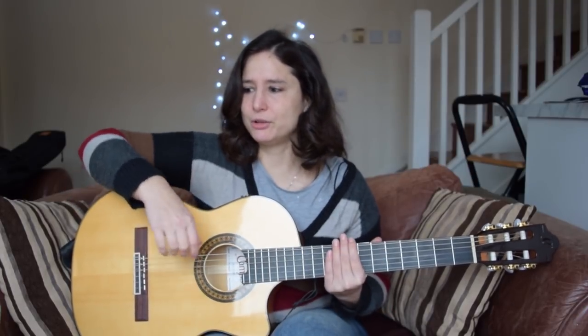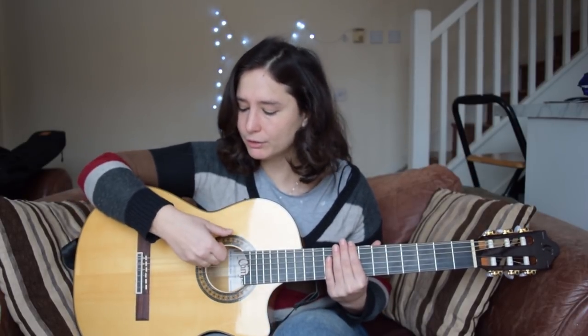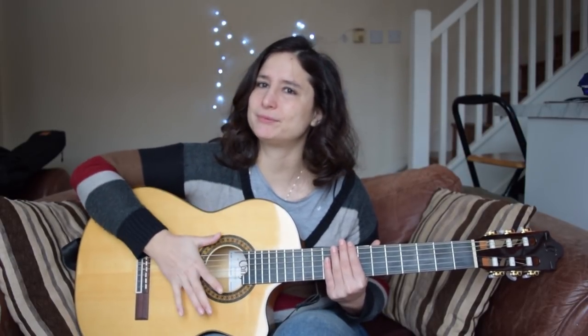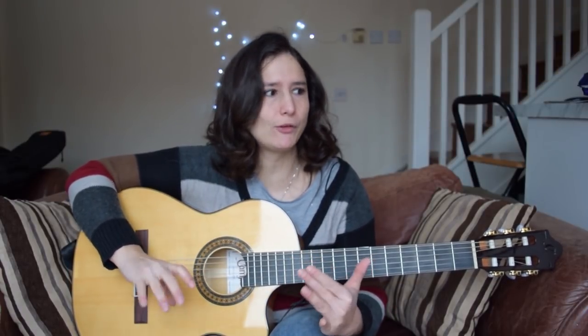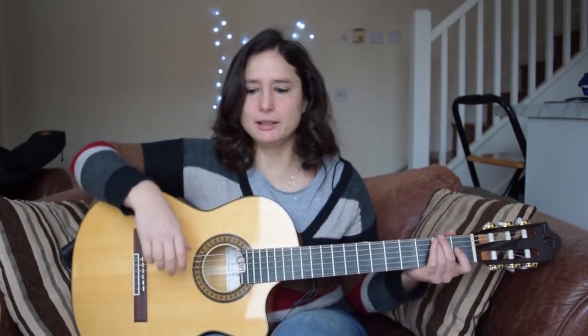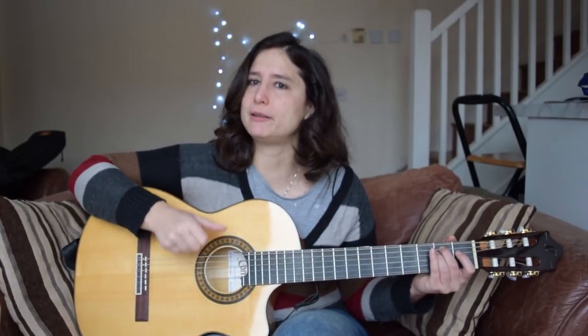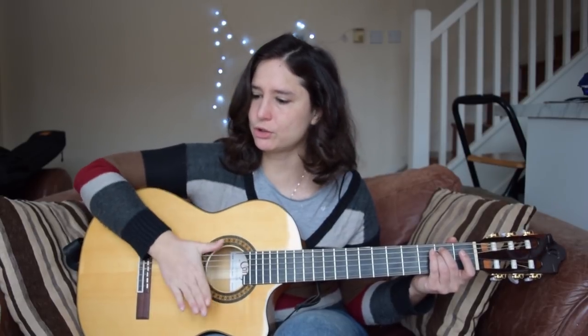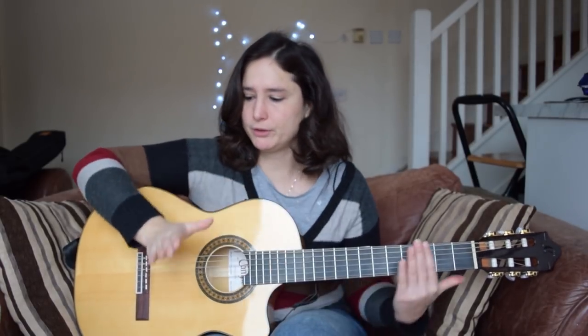Now we're getting to the next part of this strumming, which is basically a kind of mute or hit. You do it in a way that you use all of your fingers and you hit the strings. This was so difficult for me because I never used this before — if you guys were using this before, maybe you can get it a little bit easier than me, but I needed to practice this particular movement a lot. You use all of your fingers, you hit the strings, and you touch the strings with your palm.